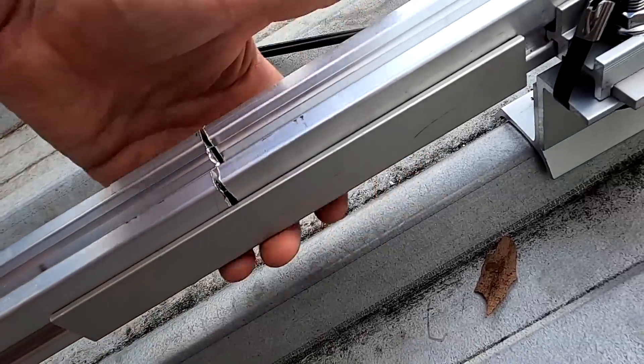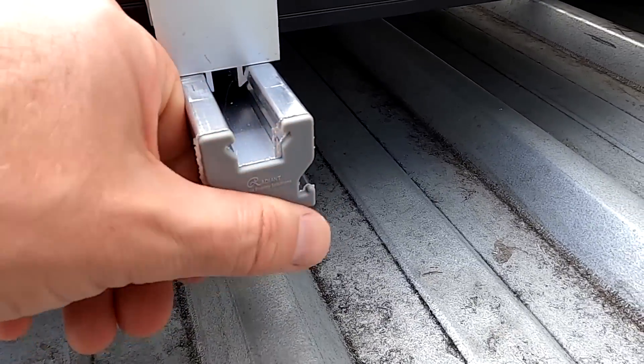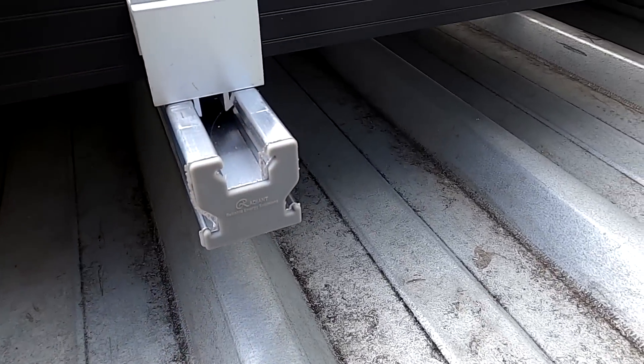They have used the original extenders here, while I have just put a piece of aluminum into the rails to extend them. It worked the same way. And here - plastic end caps. I didn't have that. There's all these little details you need to discover and learn from them.